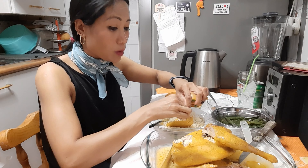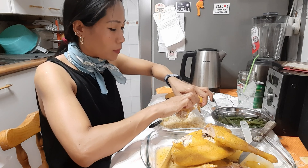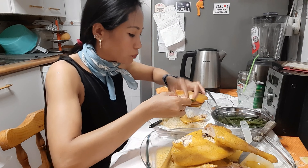Bueno, lo he hecho en olla exprés, ¿no? Es que hervir esto con un fuego normal, pues tarda mucho. En olla exprés se puede hervir una hora y media.